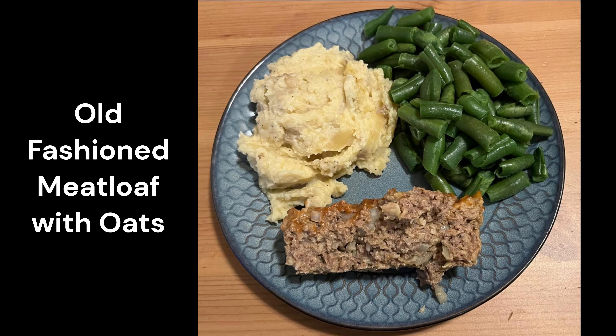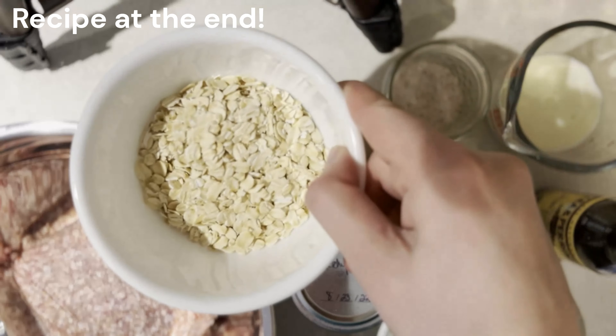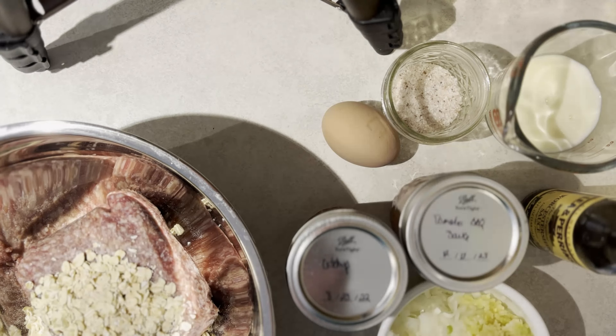Hey everybody, this is Abby from Realistic Kitchen and Gardens, and today we're making an old-fashioned style meatloaf with oats. We're gonna be using a third cup of old-fashioned rolled oats. They come in gluten-free versions if you need them.